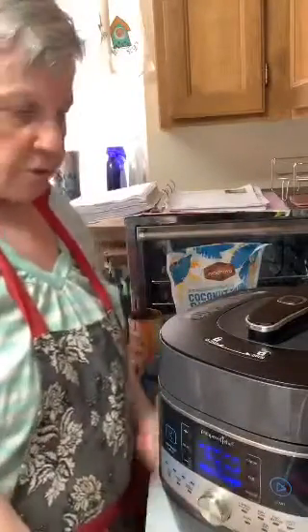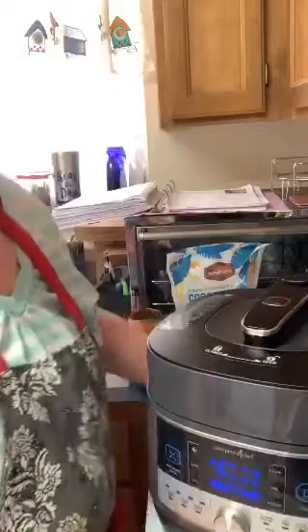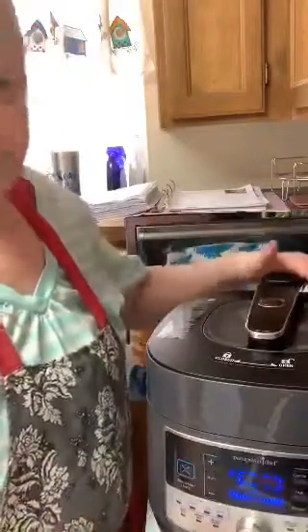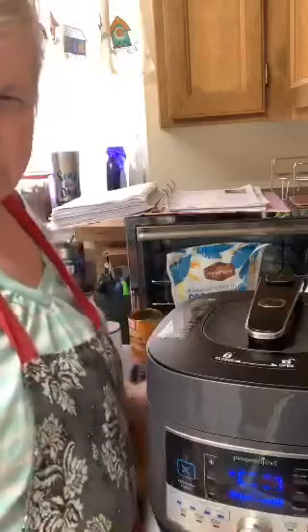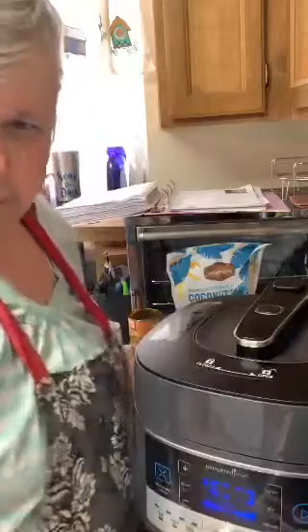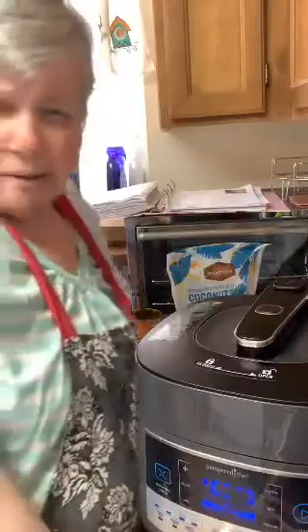Let me put this down a little bit so you can watch it. You can see it's going around right now, and as soon as it reaches pressure, this button is going to pop up. This is going to be a good pumpkin butter. It's not hard to make.